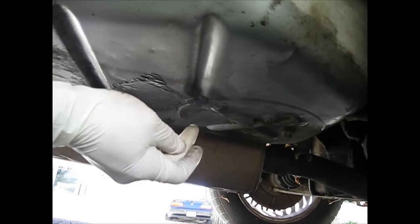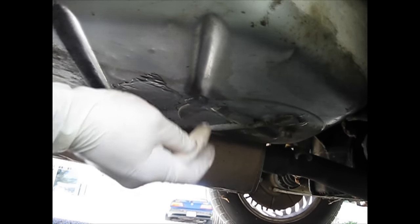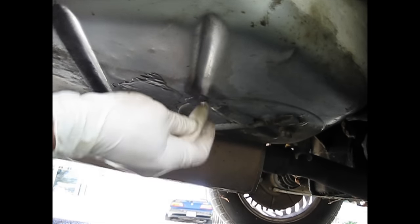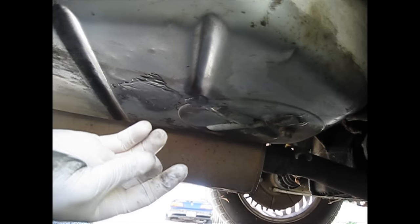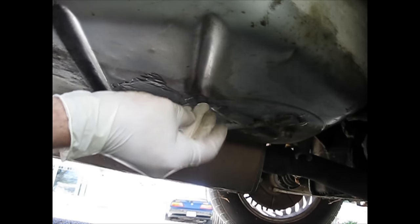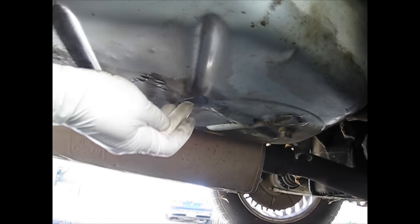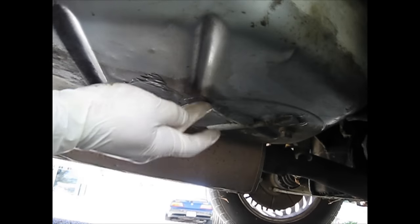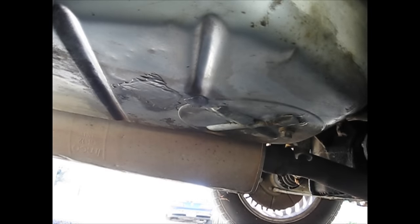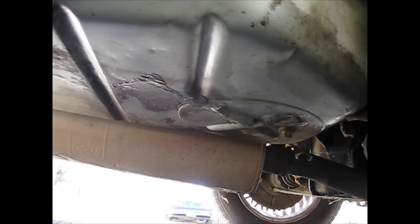Just kind of tap it in. Yeah, that's holding good. After you've got it all tapped in nice and you feel comfortable with it, I don't see it leaking out right now, so I'm going to leave it on there and hopefully that's good. That was your gas tank repair kit for about five bucks at any local parts store, using vinegar to clean everything up — and that's how you fix a gas tank.